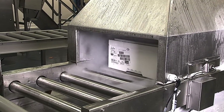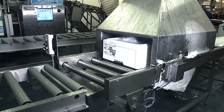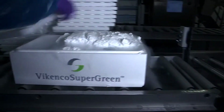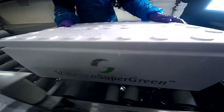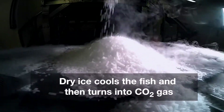Here's how it works, why it can save you money, and how it results in fresher, better seafood. When fresh fish, such as salmon, is processed using SUPER GREEN technology, a precisely calibrated amount of dry ice is added to each box.